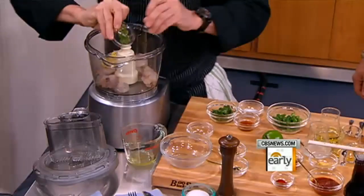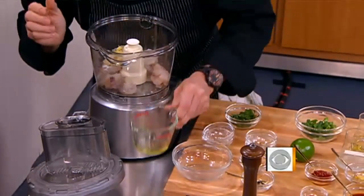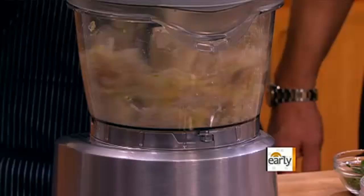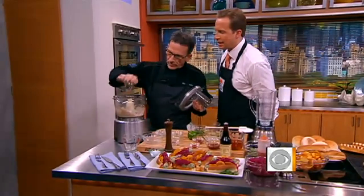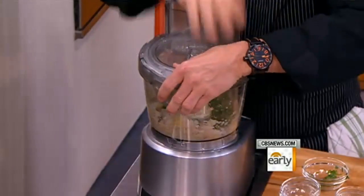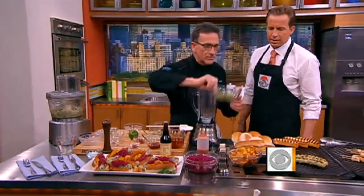A little bit of lime zest, some sugar, fish sauce — this is very salty, so that's your salt — and a little egg white. This binds it together. Half pound of shrimp in there. You don't want to puree it; when it's still a little rough, stop. We're going to mix in scallions and cilantro. There's a lot of complexity to this mixture.